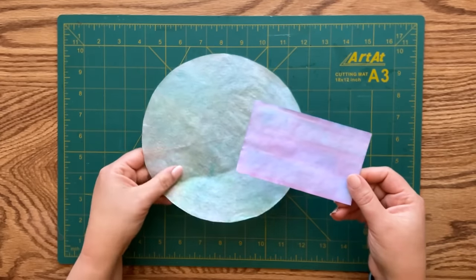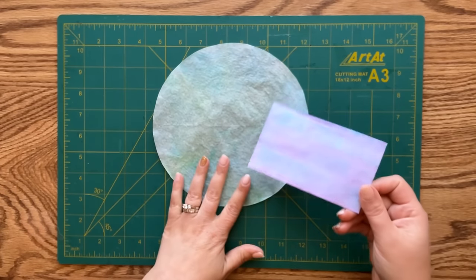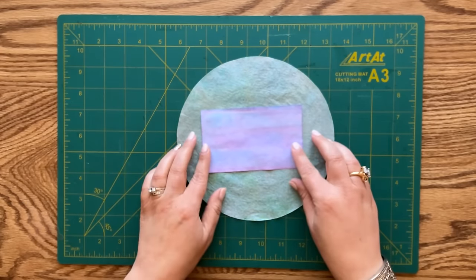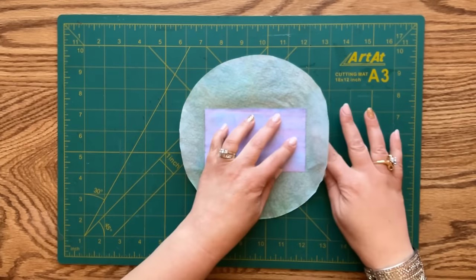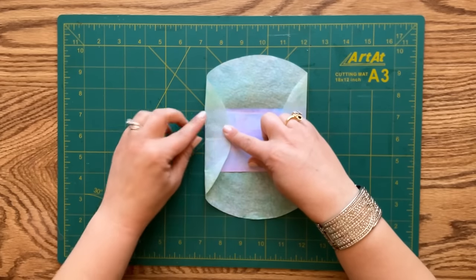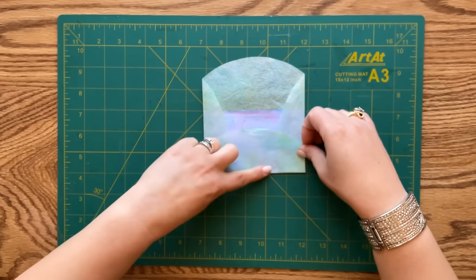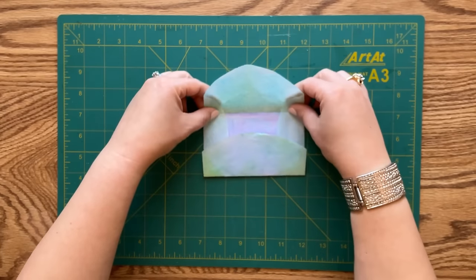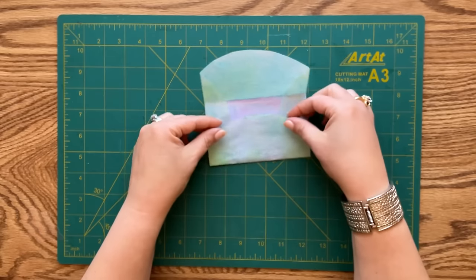Now another quick and easy project - I want to use our index card and a coffee filter to make a writing card in its own envelope. I'm placing my index card roughly in the center of my coffee filter, then folding the sides around the card. Now I'm folding up the bottom, pulling it all the way against the index card, then folding the top down. We've pretty much formed our envelope, with a little more work to do.